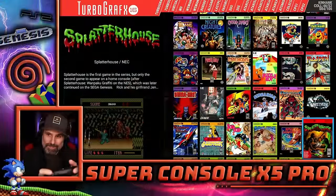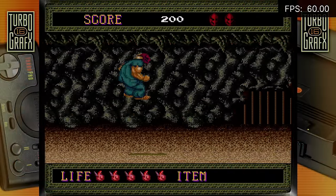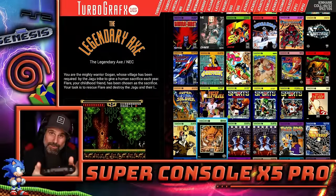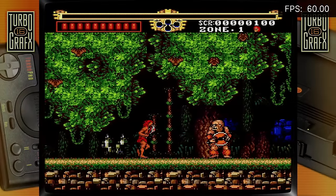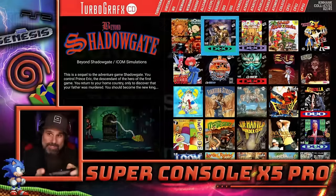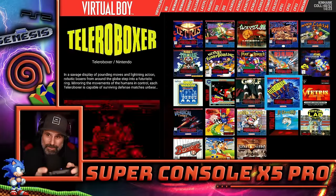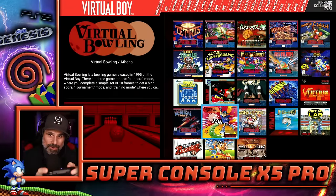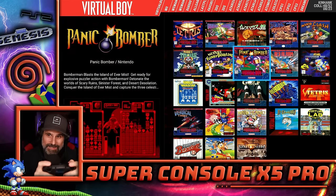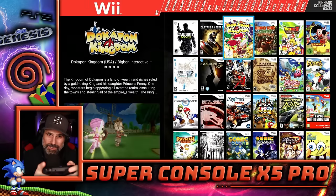Everyone always remembers Splatterhouse was on the TurboGrafx-16, and it's such an arcade accurate port and it looks great. There's also TurboGrafx CD — 45 of those. There's Virtual Boy — I don't know why you'd want to play Virtual Boy games, but if you're curious they're in here. It was like early days VR — all red, kind of goofy, but to each his own.